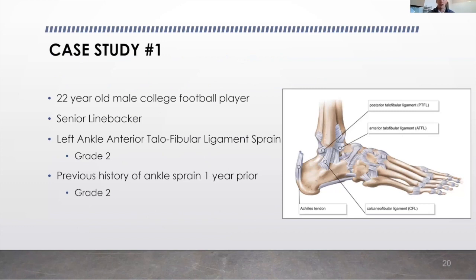Our first case study is a 22-year-old college football player, senior linebacker. He experienced a left ankle grade 2 anterior talofibular ligament sprain. Last year, in 2019, he actually experienced the same injury, also a grade 2 injury.